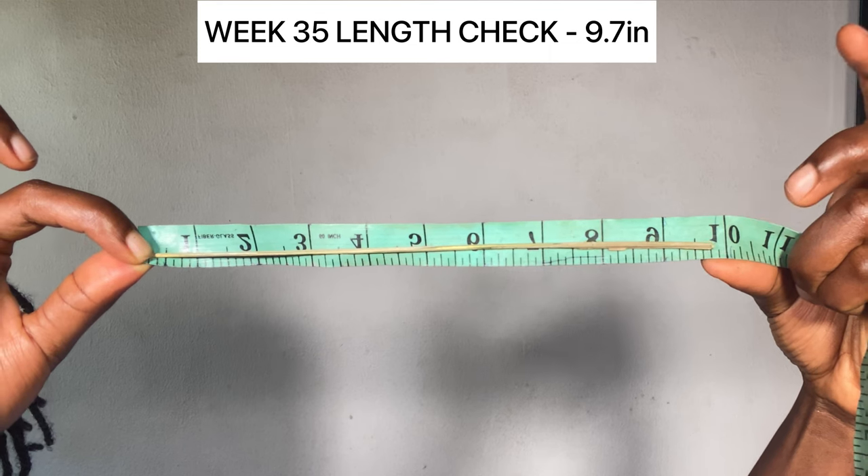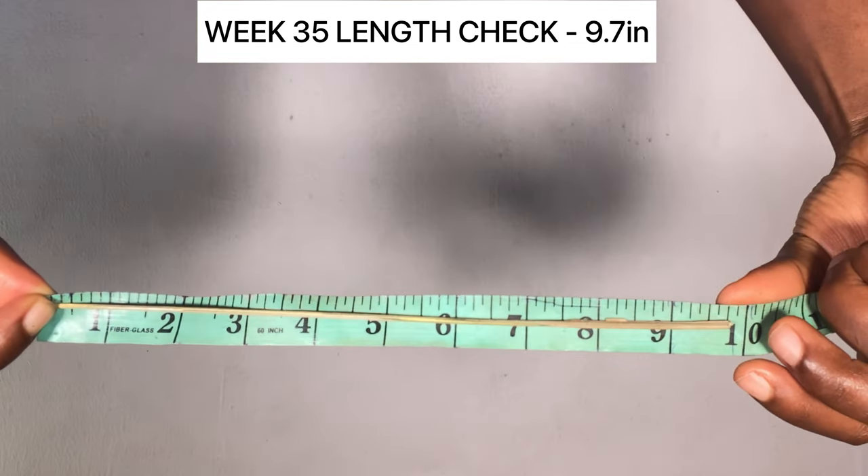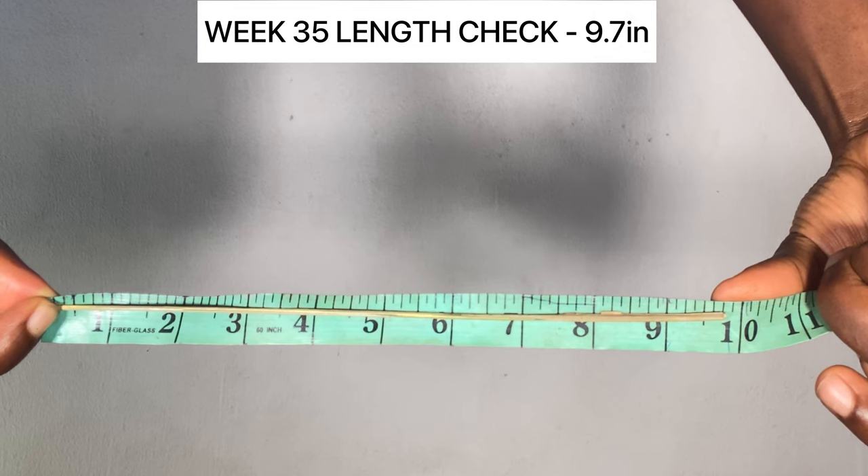As you guys can see, the current length of my hair is 9.7 inches. I'm going to mirror the video and rotate it so that you guys can see very well — you can see that it's 9.7 inches.